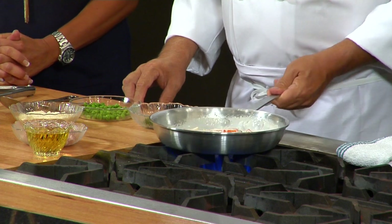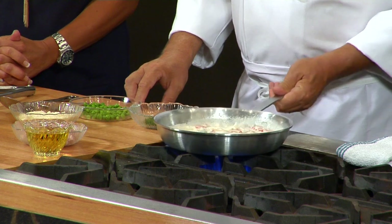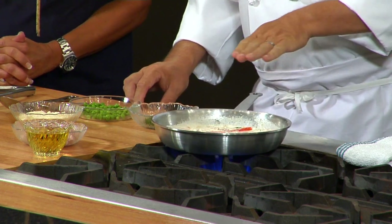You can see it's already reducing, and it actually gets a shine to it as well, because there's so much milk fat in the heavy cream. It's already starting to do all those things we talked about. As it's cooking, it's pulling all the flavors out of the bacon, out of the onions, out of the peppers. It's a really beautiful taste together.